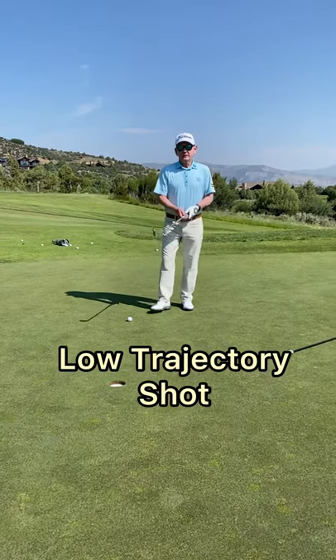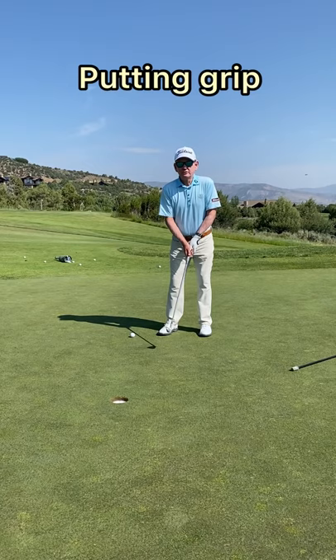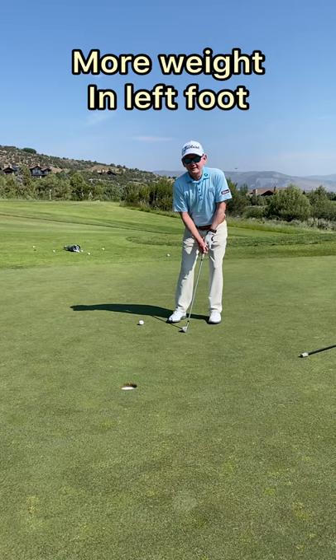When it comes to hitting a low trajectory shot, it's really putting with a twist. You want to use your putting grip, but you're going to play the ball in the middle of your stance, lean the shaft a little more, get a little more weight in your left foot, and you want to feel like you're just hitting a low trap draw.